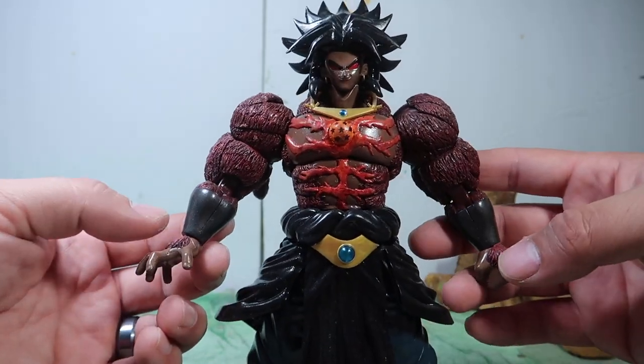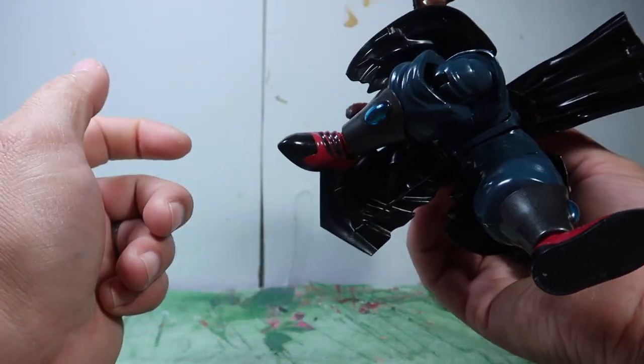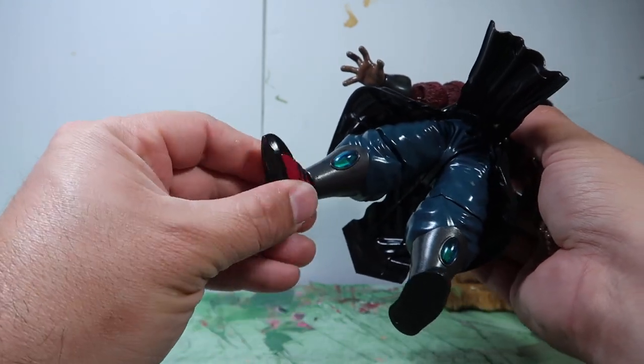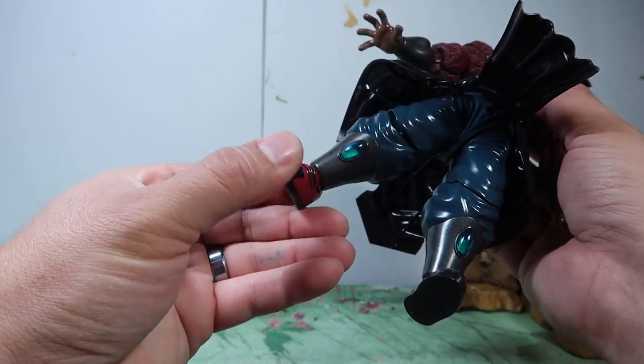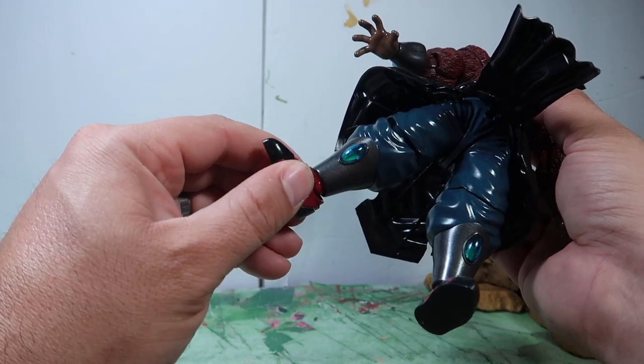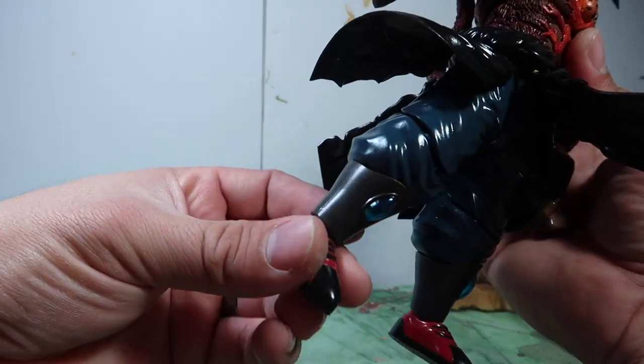I do have other hands — there's a closed fist and an open fist, and I have the pairs for each one. This leg bends all the way back. There's a pivot at the ankles — that's as far as it goes. I don't know why it doesn't go further; that's just the way the action figure came.